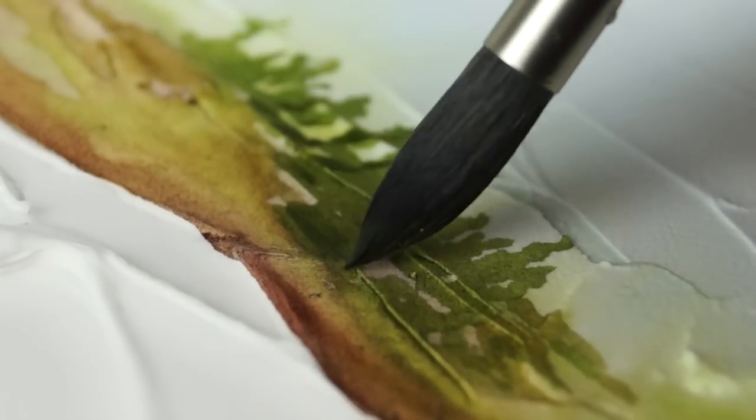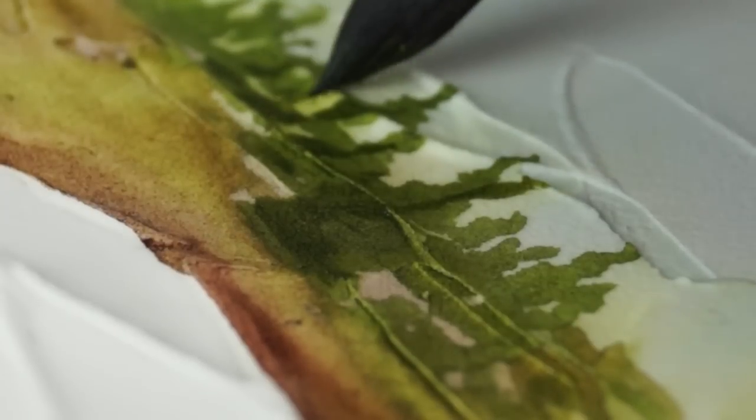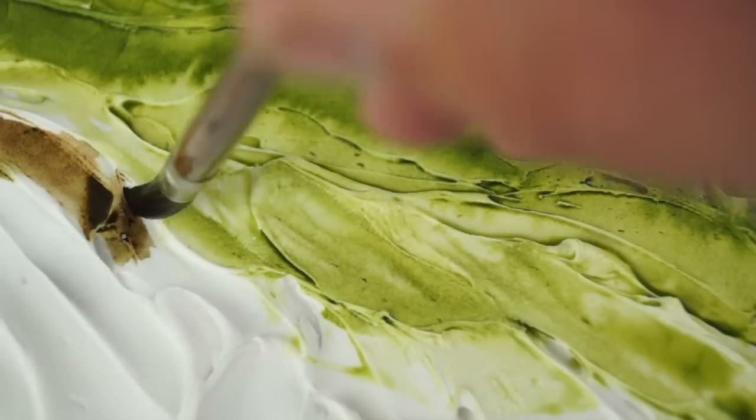As Light Dimensional Ground dries, it will shrink a little, but it will solidify to a slightly spongy consistency. Drying time depends on the thickness of your application, as well as the environmental conditions of your workspace.